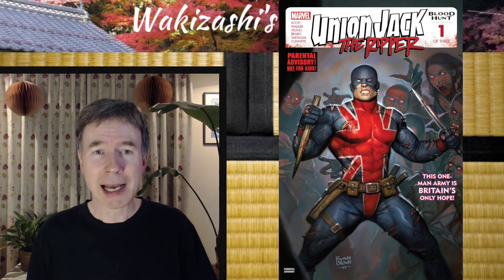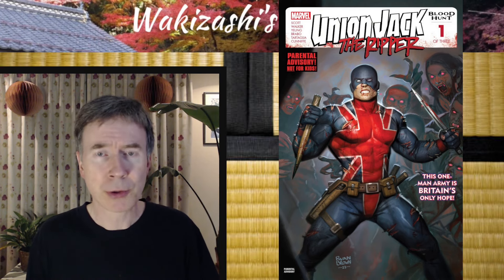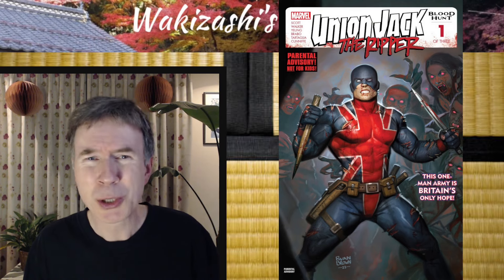Come on, that's my hometown, that's where I'm from. I don't know anything about the character — it's Joey Chapman, the third or fourth iteration of Union Jack. No idea, just to let you know, but it's a pretty cool costume.